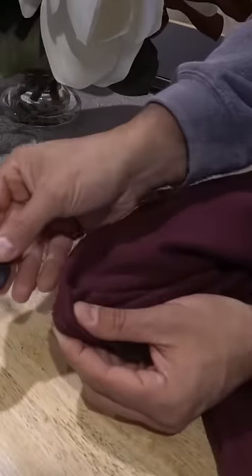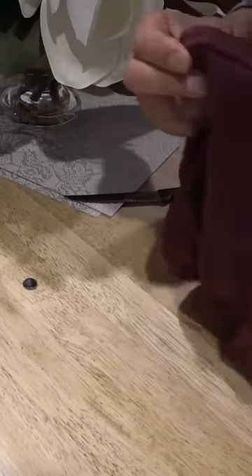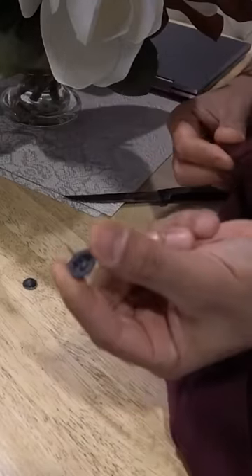And once that's done guys, it can then be removed nice and easy. I'll take off the back end, which is the pin side. And there we have it guys.